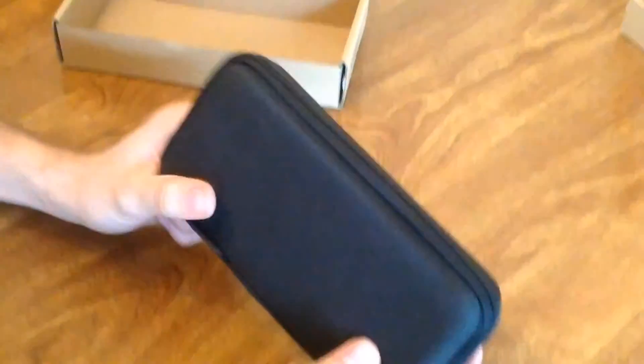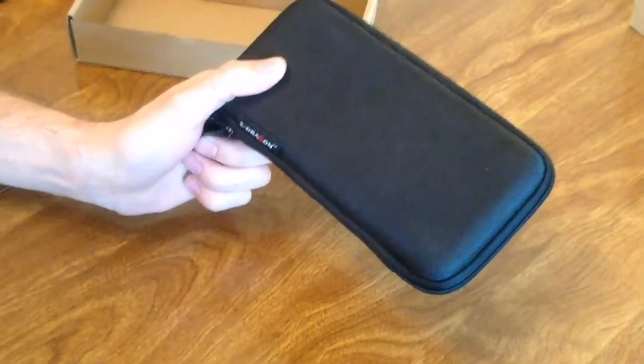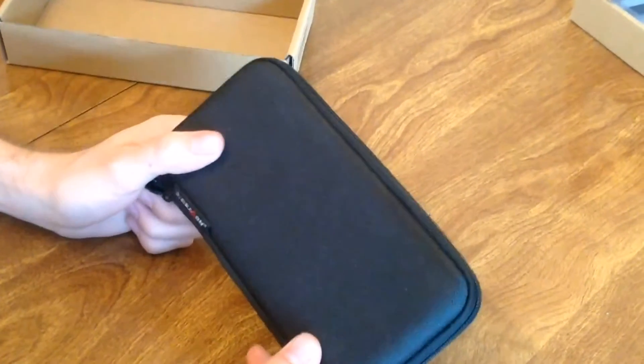No lanyard, but that's fine — just stow it in a pack and you're set. Not much more to it, really. A case, and a solid, literally solid one at that. That's that. X-TRAGON.NET, and Amazon search X-TRAGON weatherproof case.